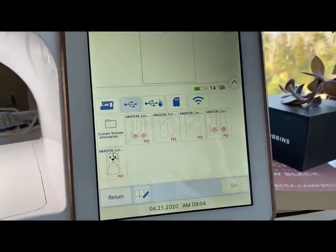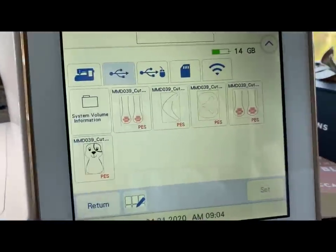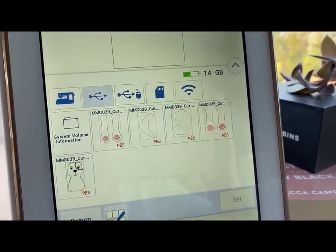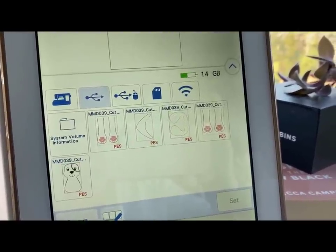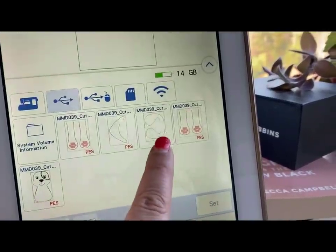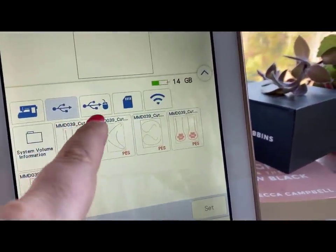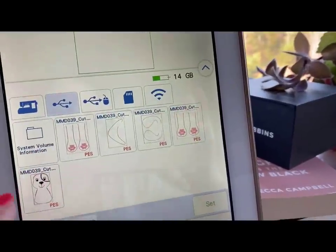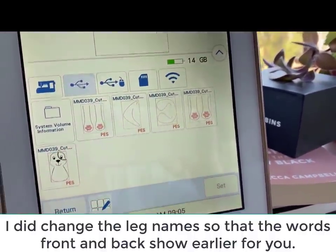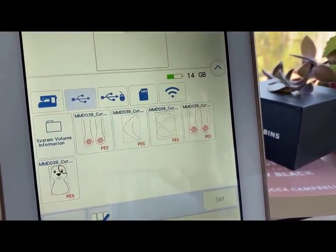Hello everybody, this is Julie from Designs by Juju and we are going to start with the ears. You can see on the screen how it comes up — I brought in all five files. The ears are right here. Depending on your machine, you might or might not be able to see the name of the file. I may change the names so that front and back show first. The way you'll tell the legs from the arms is the arms are almost exactly the same but just slightly shorter.